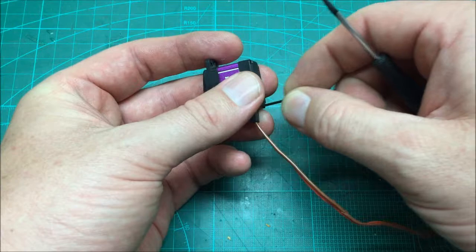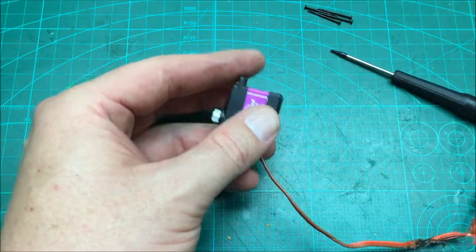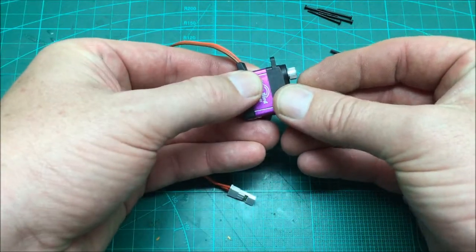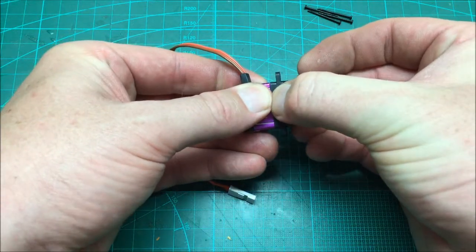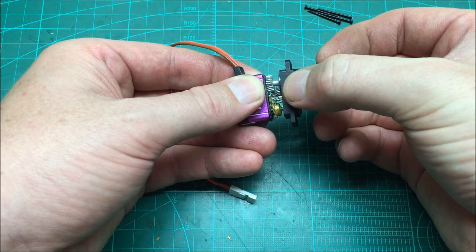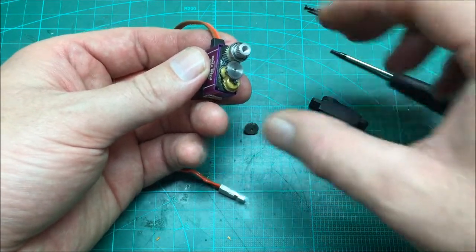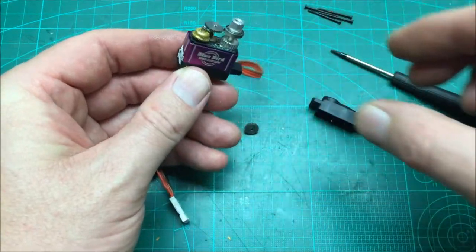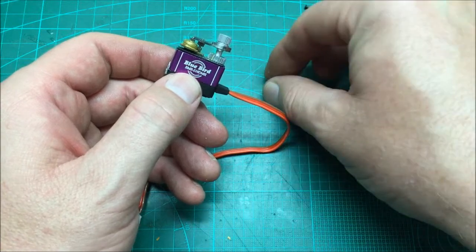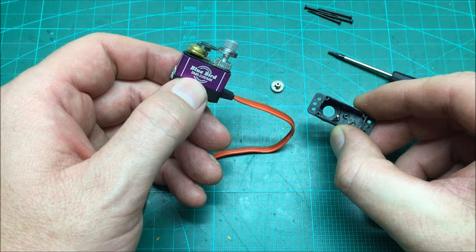Once you've got the four screws out, move those out of the road. You should be able to ease the top of the case off just by gripping the body and the black plastic top and wiggling it back and forward. Mine's popped off and you can see as I pull it apart, one of the gears has fallen out. Inside the servo you have a whole gear set, and there's the output shaft that stayed in the top for that final gear.